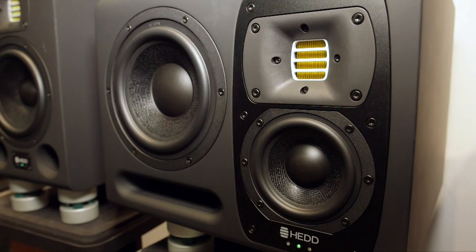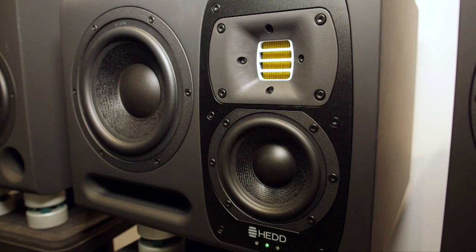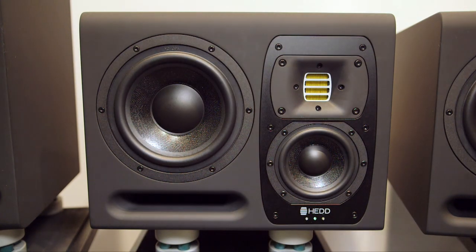I'm Klaus Heinz, founder and CEO at Head Audio. We make active studio monitors, and our new model for the show is called the Type 20. It is our approach to have the most compact solution with no compromise — perhaps one compromise in maximum SPL — but this monitor starts with a -3dB point in the bass at 32 Hertz, which is really very low.